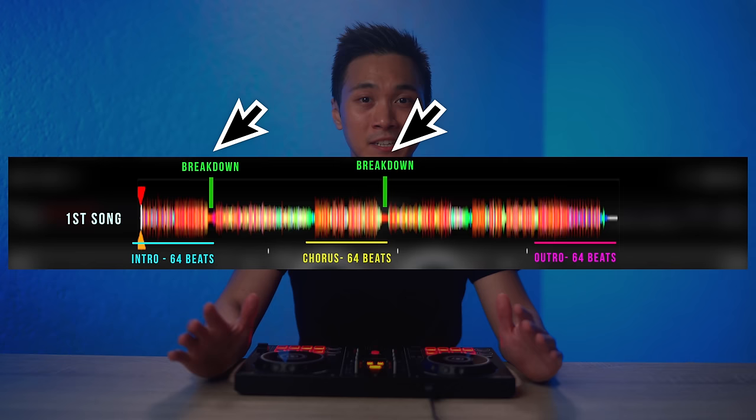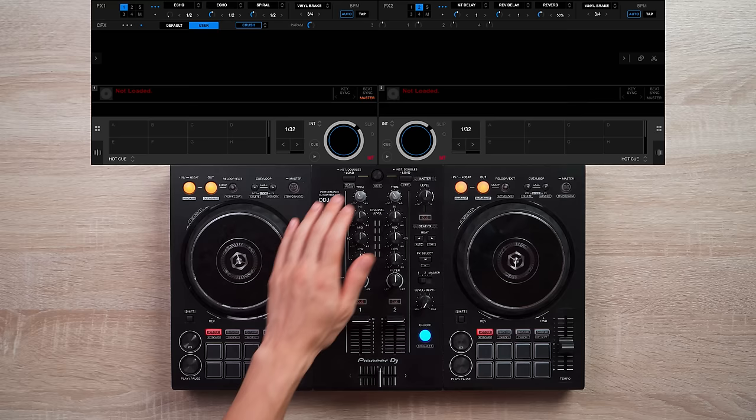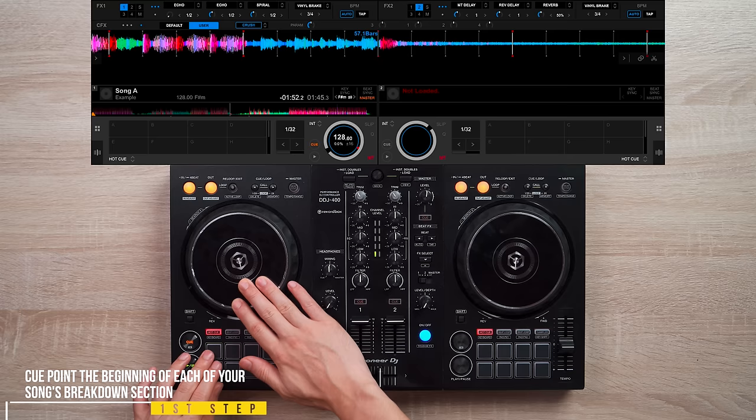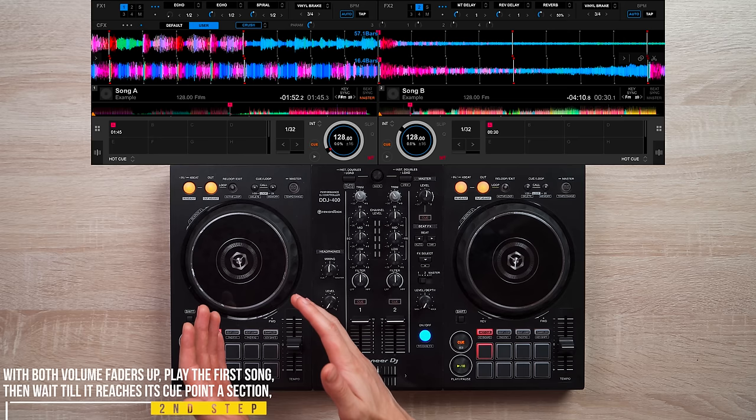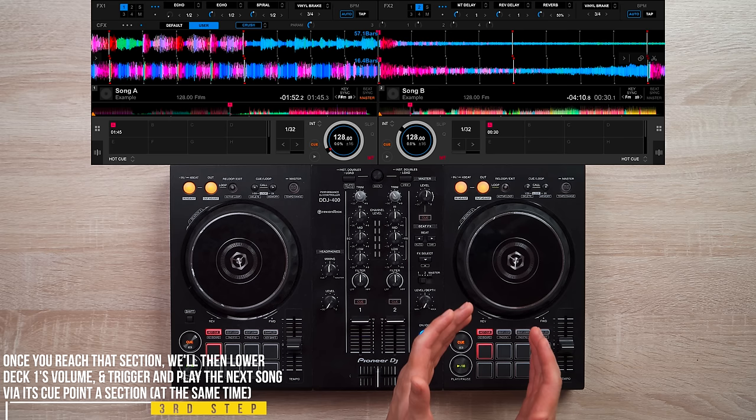The next technique is pretty similar to the first one, but this time we'll be mixing out the breakdown sections of songs to help smoothen out our transitions. With those positions cue pointed as cue point A, all you have to do is play the first song, and once you reach its cue point A breakdown section, trigger and play the next song via its cue point A breakdown section.